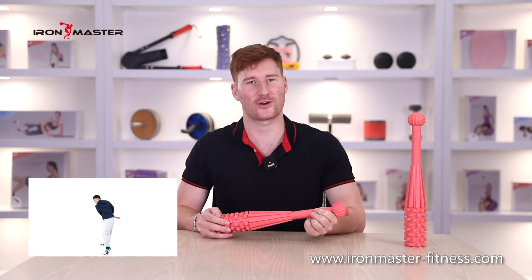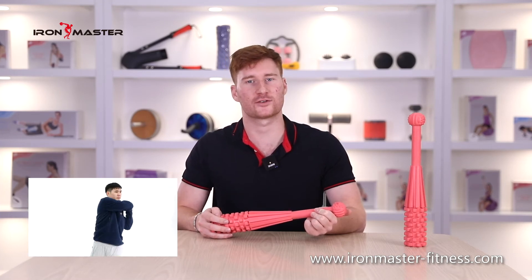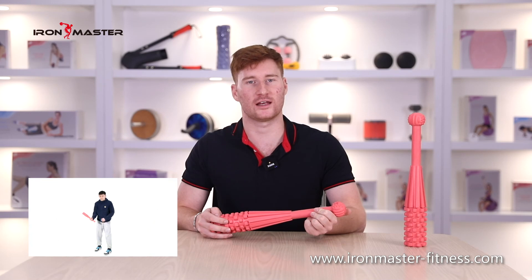Second, if you are right-handed, hold the tail of the hammer with your left hand and the upper half of the hammer with your right hand. When you swing the sledgehammer, slide your right hand up with the hammer handle. When you swing the hammer down, slide your right hand to the left hand.